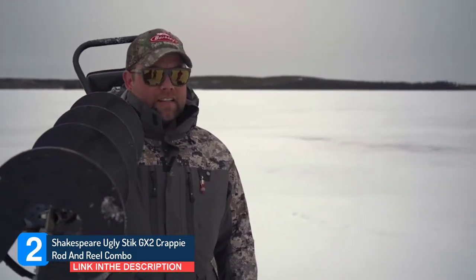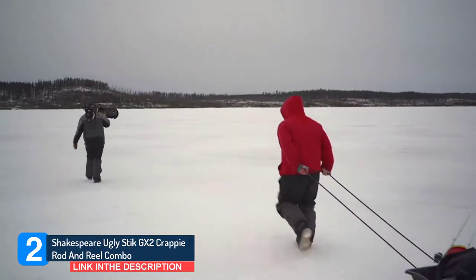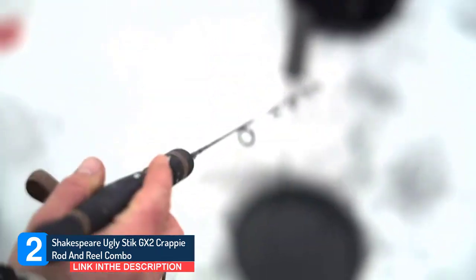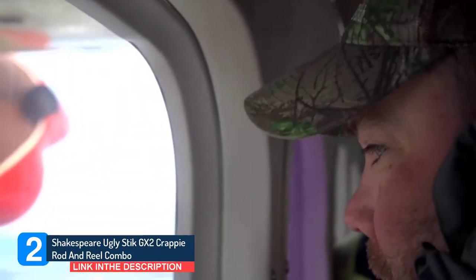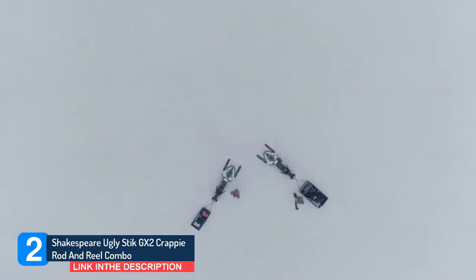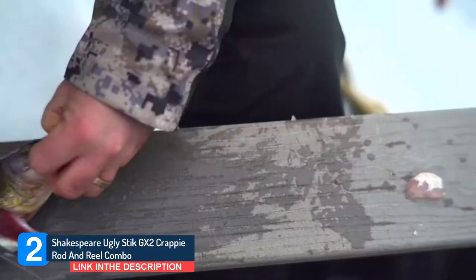The reel's ported aluminum spool accounts for the reel's lighter weight, which allows for effortless operation as well as added resilience. The Ugly Stick GX2 is the next generation of Ugly Stick that combines the heritage and tradition of the original while maintaining the strength and durability Ugly Sticks are known for. Ugly Stick GX2 rods offer better balance for a lighter feel, improved components, and eye-catching cosmetics for a more modern look.